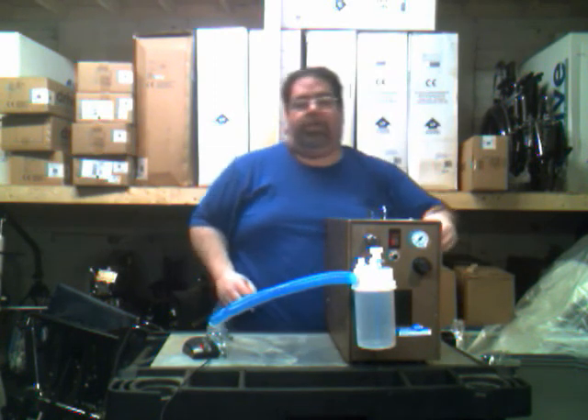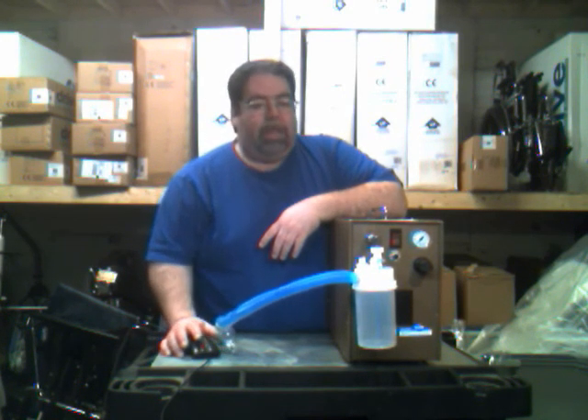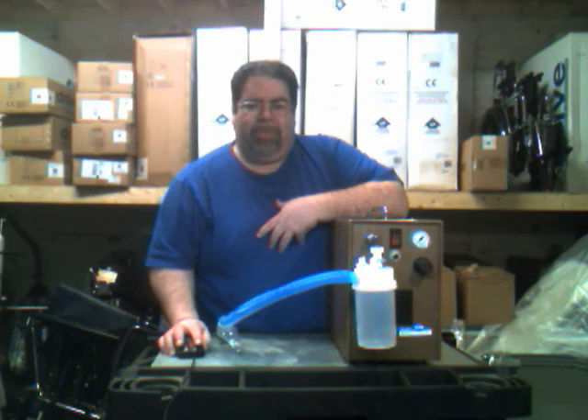It's not a very difficult machine to use, although some parts do take a little bit of experience to get used to. That concludes this portion of the In-Service Online with Approved Surgical Supplies. Thank you very much, and have a good day.